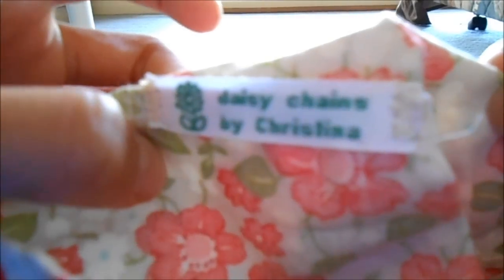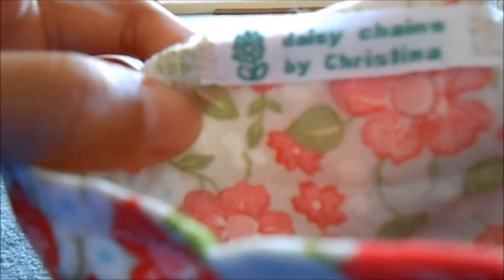Inside, as you can see, all the ends are finished really nicely and stitched up. On the inside there's a tag and it says Daisy Chains by Christina — so that's her little tag and I think it's really cute. Yeah, it's all finished really, really nicely.